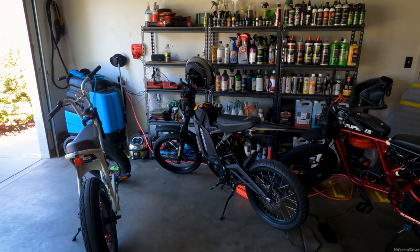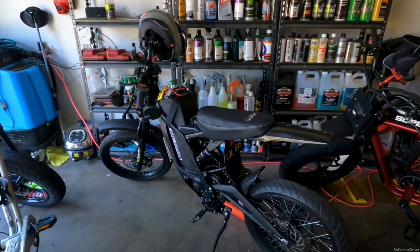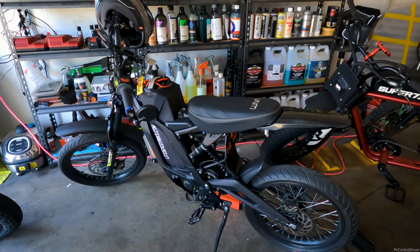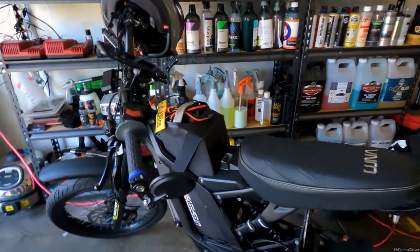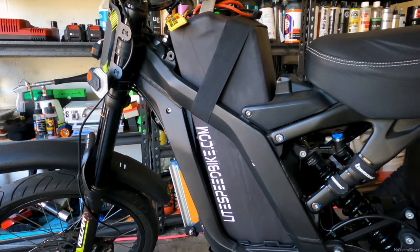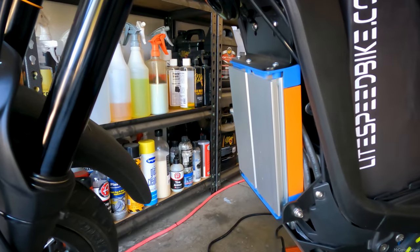In this video I'm going to do a top speed run to see what we can get out of this bike. It's a 2021 Sur-Ron with a custom Light Speed battery — 40 amp hour, 72 volt — and we also have the BAC4000 that I bought from emotobros, which allows me to adjust it on my phone.